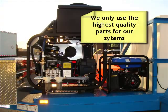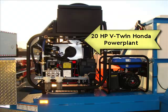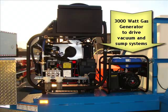Now this unit will be a 20 horsepower Honda system, V-twin. It's one of our more reliable setups and this system also comes with a 3000 watt generator to obviously drive the sumps and vacuums.